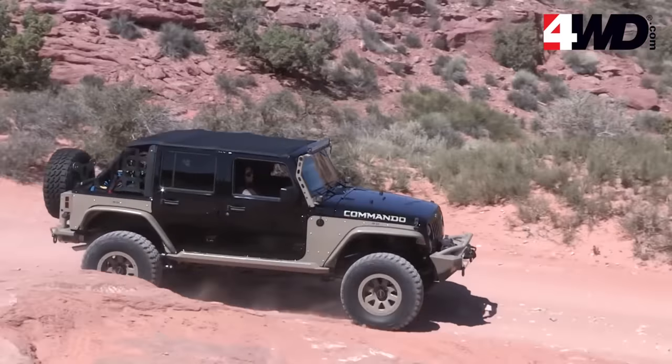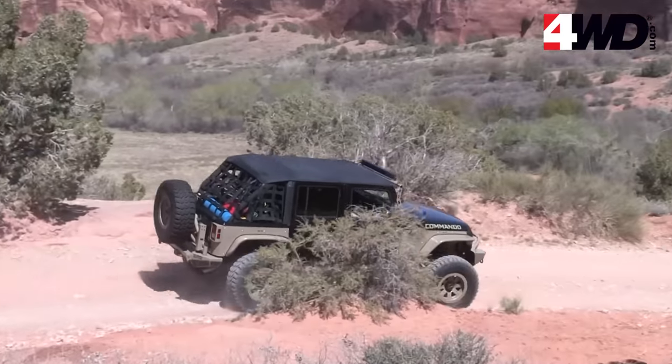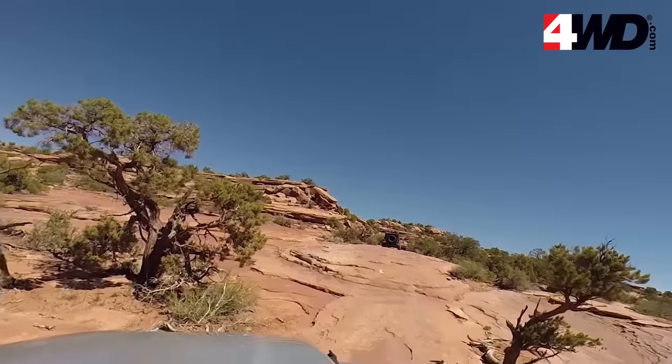Designed not to interfere with factory mounting points for soft top or hard tops, the Cress HD can be left on. And to top it off, it comes with Smittybilt's five-year limited warranty.